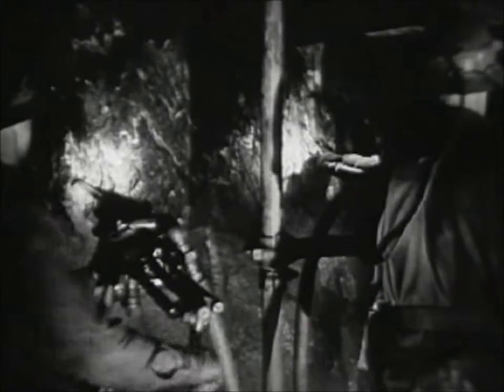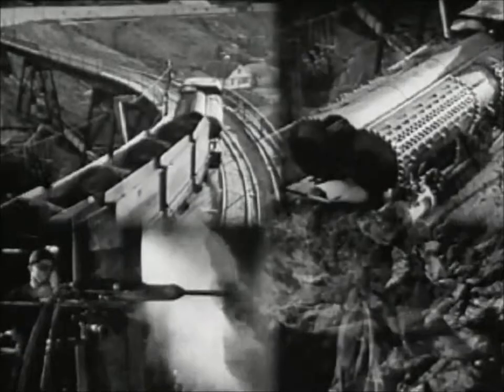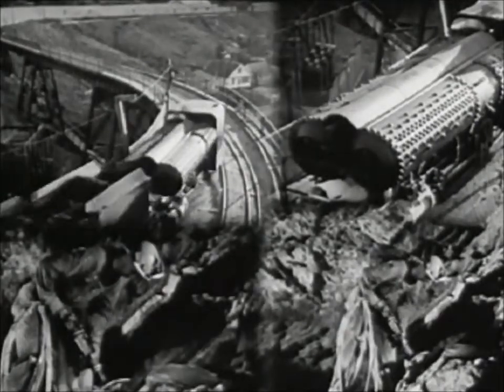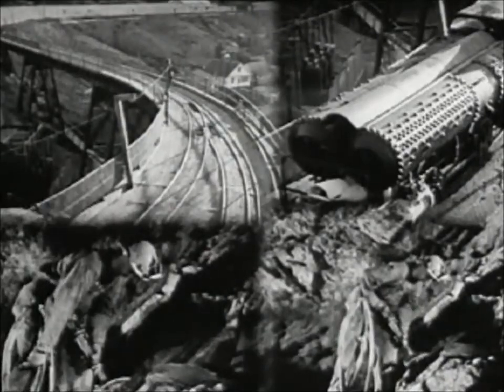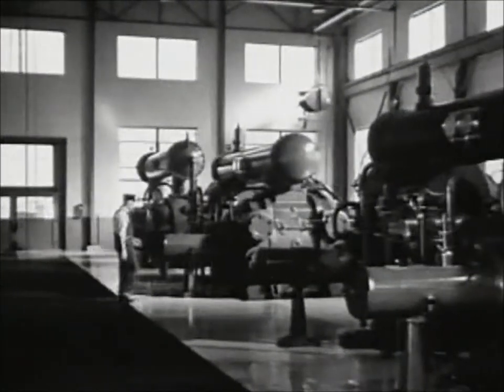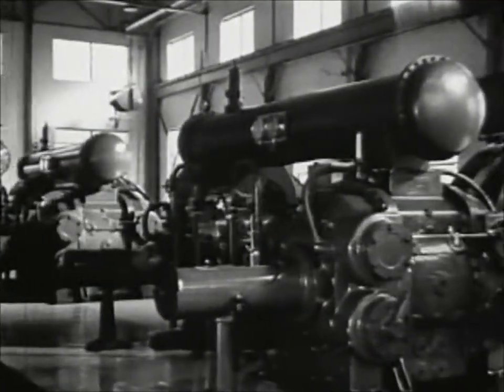But why air for power? To drive 500 air drills, 38 air locomotives, small ventilating fans, and other equipment. Where does it all come from? It comes from here. These great compressors running day and night furnish high pressure air for many machines.